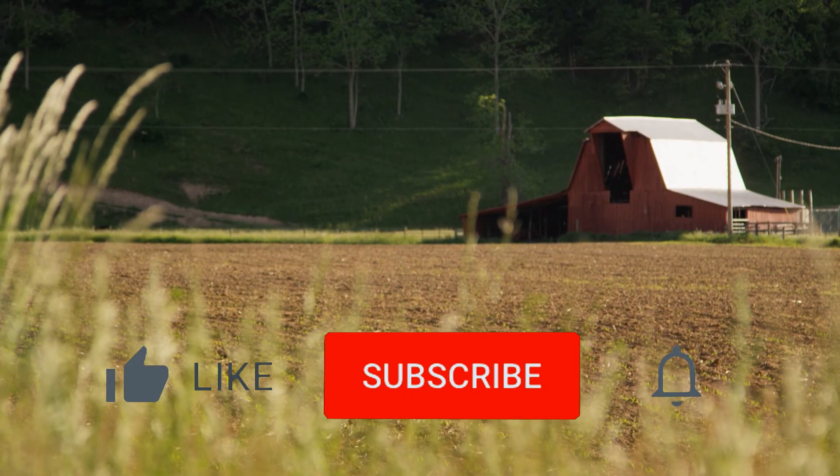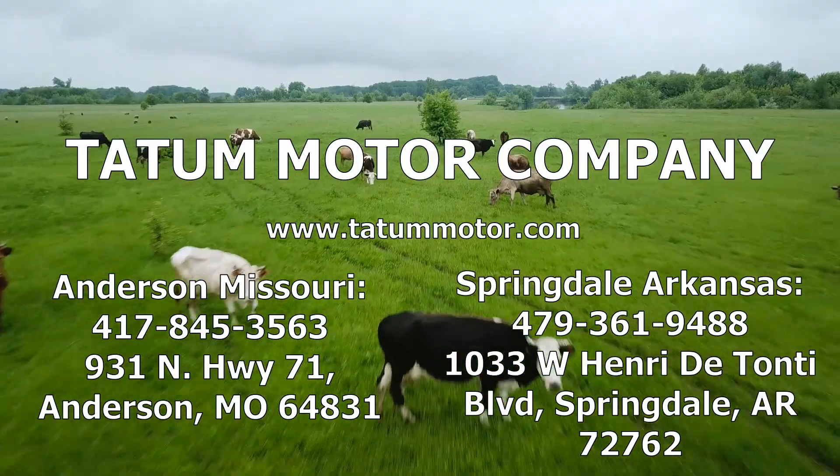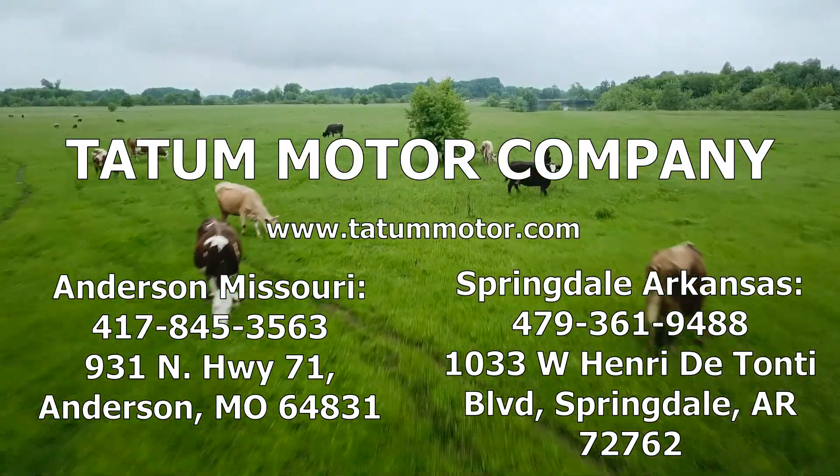For more videos like these, don't forget to subscribe. This Farm and Home Moment was brought to you by Tatum Motor Company. Call or stop by today.